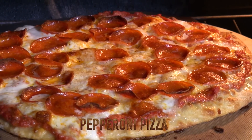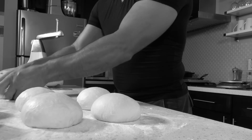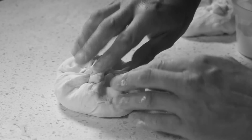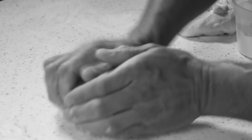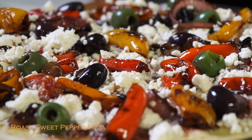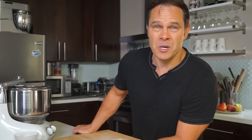Think about it — pepperoni is America's favorite topping, and the pizza for the Super Bowl. Pepperoni has certainly conquered the United States, but it is purely an Italian-American creation. Pepperoni is the Italian word for large peppers, as in bell peppers, and there is no Italian salami called by that name. But whatever — it is good.